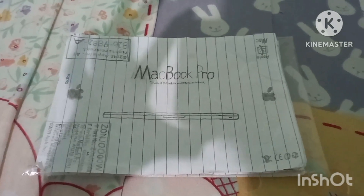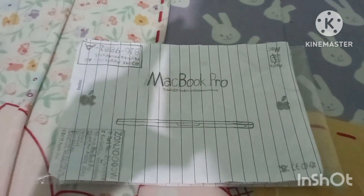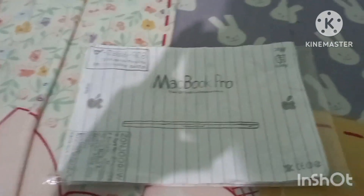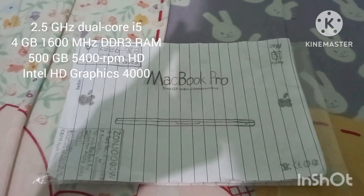Hey YouTube, here I have an unboxing of the mid-2012 MacBook Pro 13-inch. This is not the Retina, it is the base model, with the 2.5GHz dual-core i5 processor, 4GB of 1600MHz memory, and a 500GB 5400RPM hard drive.